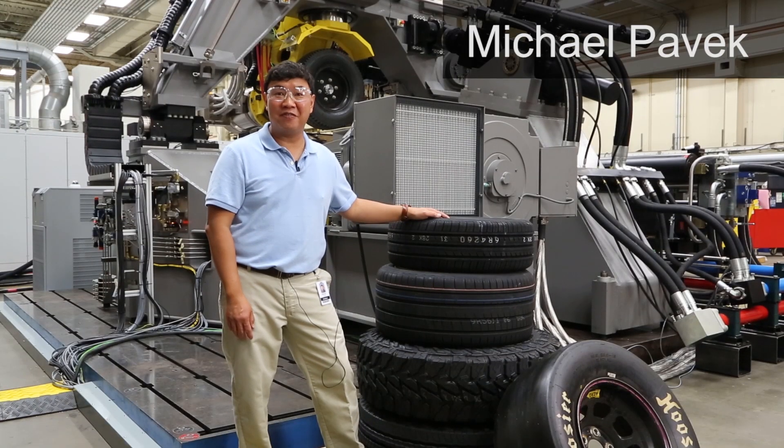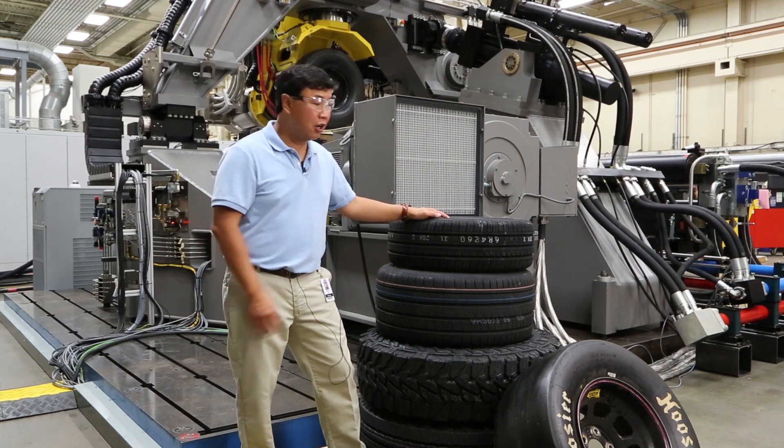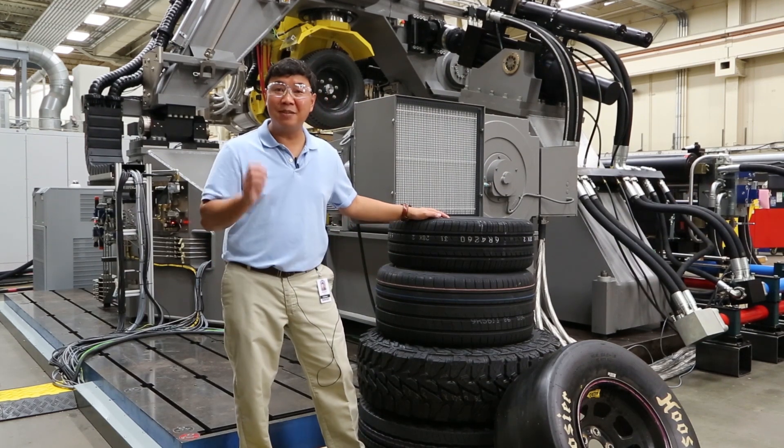MTS is proud to be the leading producer of tire test systems. One of the most demanding tires to test are light truck as well as racing tires. In order to meet that need,